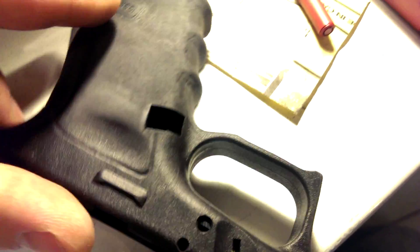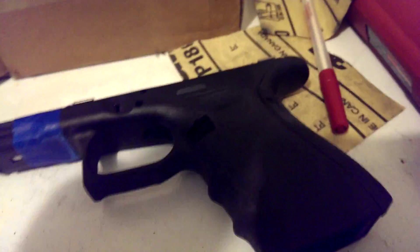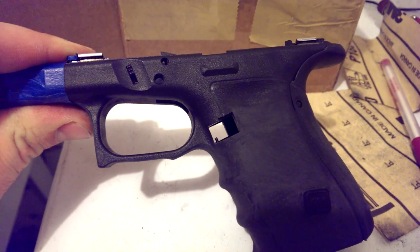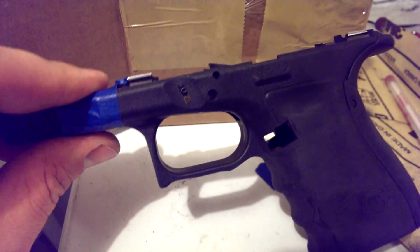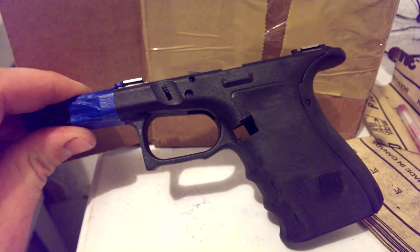And then trigger guard undercut. Cut it up real high for me to get a higher grip on it and more room for my knuckles. And then the front part that hooks out — went and made that flat. Just kind of thinned it out here and here, just kind of trying to make it look a little even so it'll look all right.